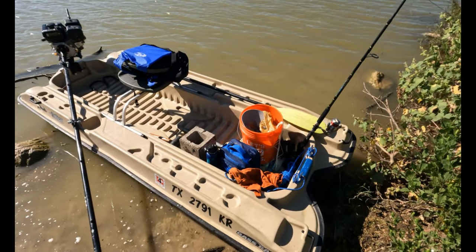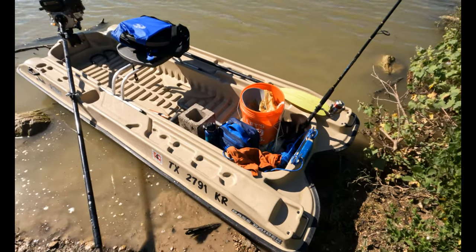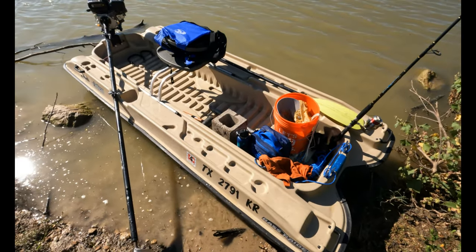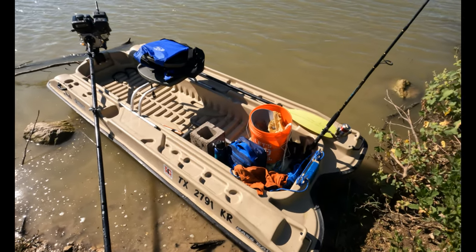Hey everyone, welcome back to another video. Today we are back out with the Pelican Bass Raider. Got it all set up, almost ready to go. And we're going to go out and set some trot lines.